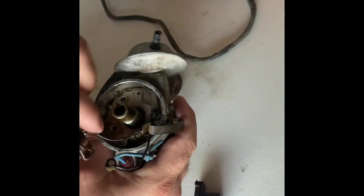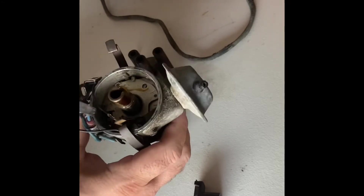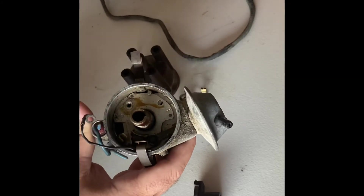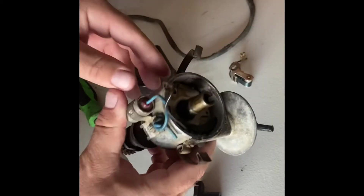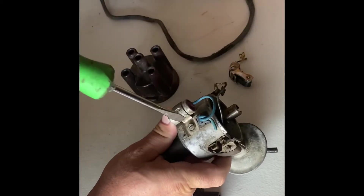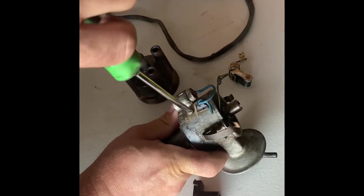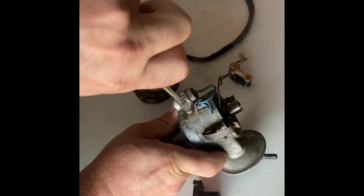Put the ground wire aside, and then you're going to unplug the points from right here. I'm going to use a little flathead screwdriver — pull that out of there nice and gently. We're also going to go ahead and remove the condenser unit here, the condenser, and that screw again, and take that off.